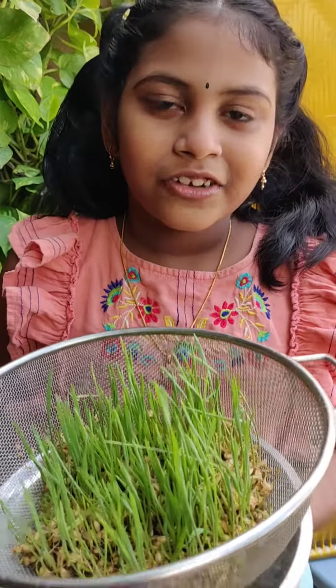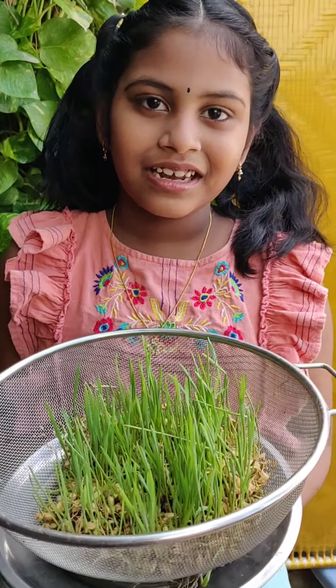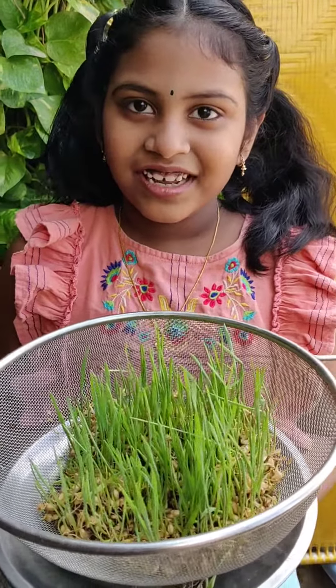Today is the day of wet grass. We can make wet grass juice — it is good for health. We will see what is the basket.